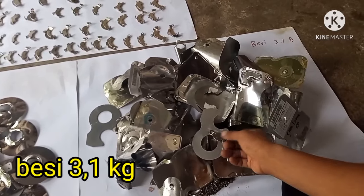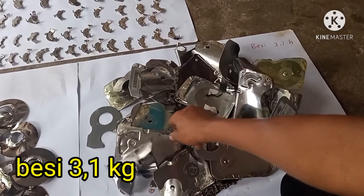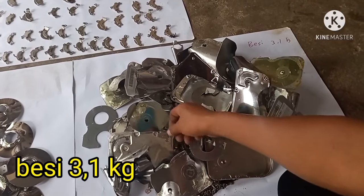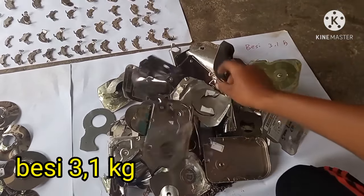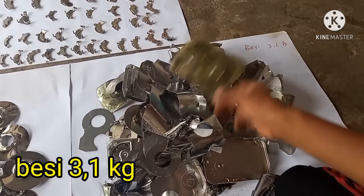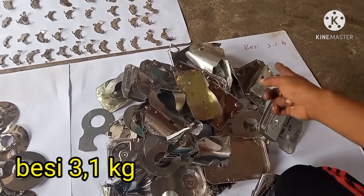Ini besi-besinya — tutupnya, besinya — lumayan banyak ini. Besi semua. Bobotnya 3,1 kg ini.